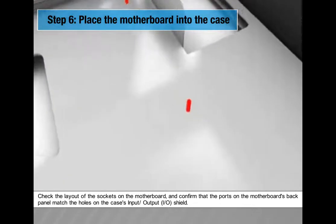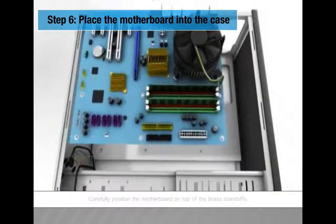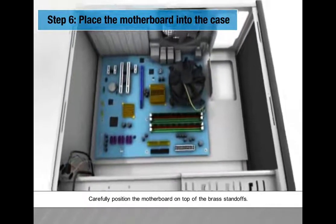Check the layout of the sockets on the motherboard and confirm that the ports on the motherboard's back panel match the holes on the case input/output (I/O) shield. Then carefully position the motherboard on top of the brass standoffs.